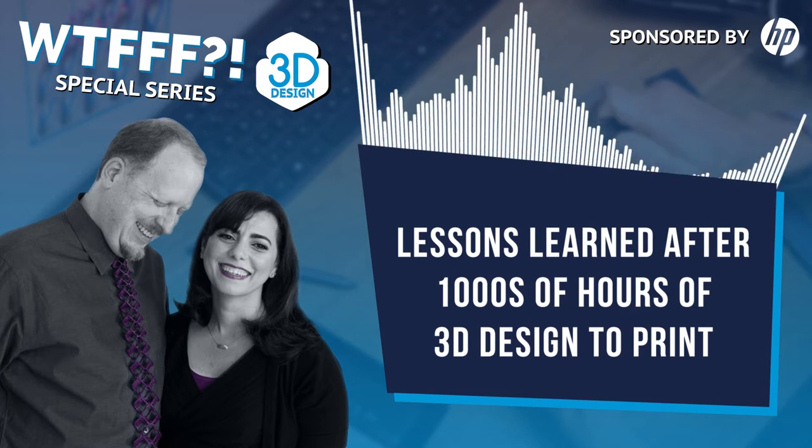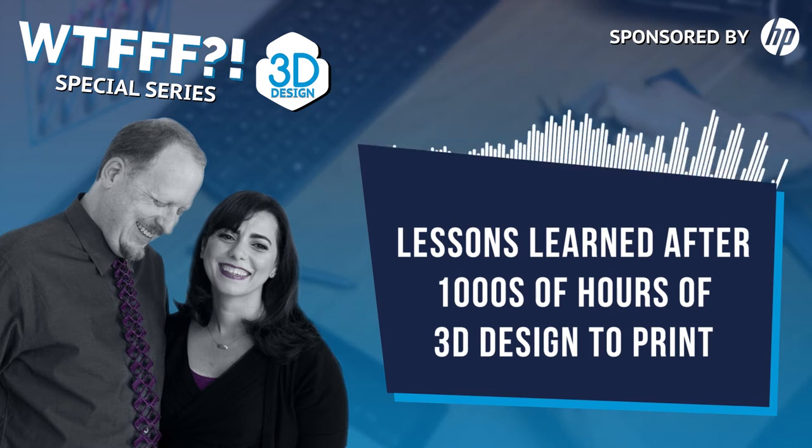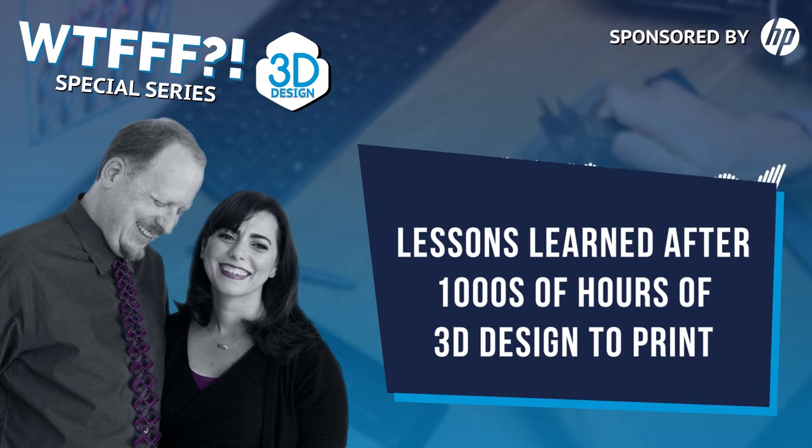When we set out to design a 3D print, we think first. This surprises a lot of people — especially if they're not designers — who say, don't you just design it in the computer? No, it really starts in your head. This is also a surprise to aspiring young designers coming out of school. I care a lot less about what's in your portfolio; I'm going to ask you questions because I want to know if you know how to think. Design thinking and thinking first is part of the process.